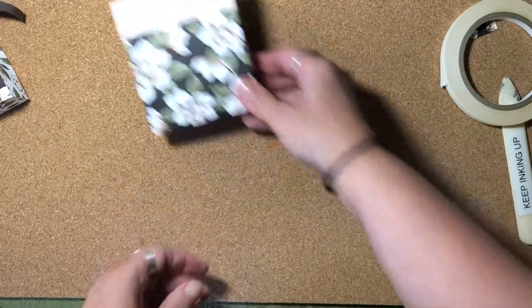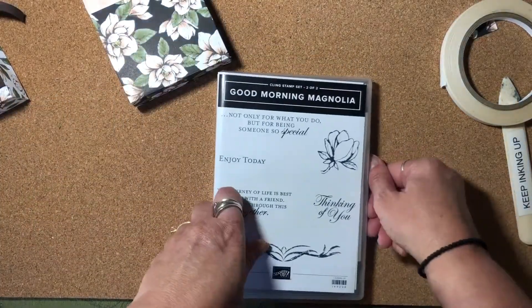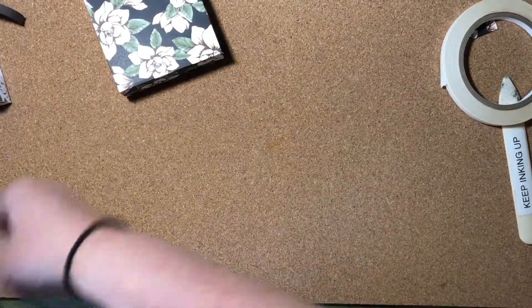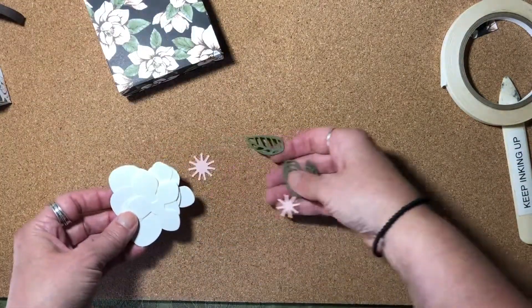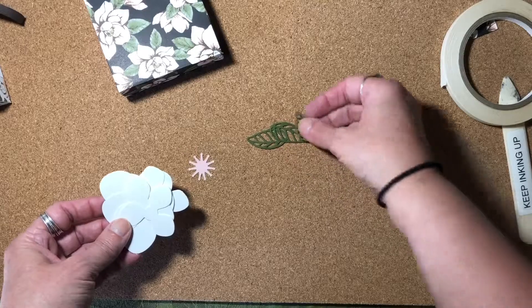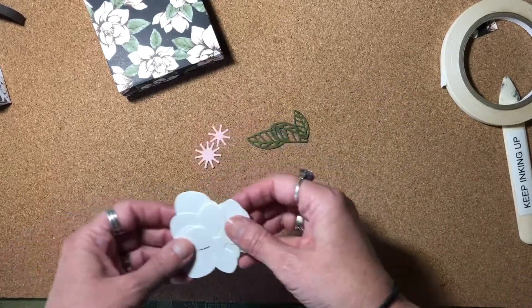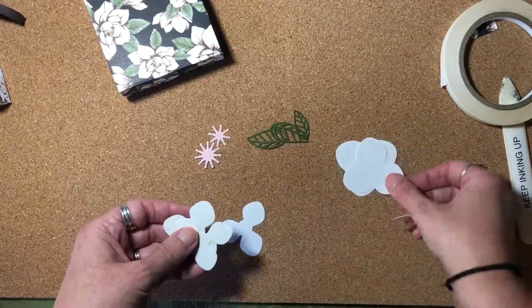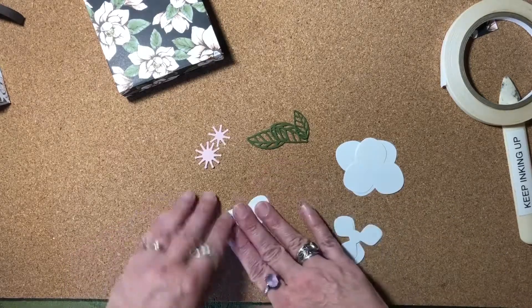So let's talk about decorating it. I mentioned earlier that we're going to use a couple of the dies from the coordinating die set. I have them already pre-cut to save a little bit of time. I have two large leaves and a small leaf, one of each of the sizes of the stamen, and two each of the petal pieces — two of the large petals, two of the small ones, and two of the medium ones.